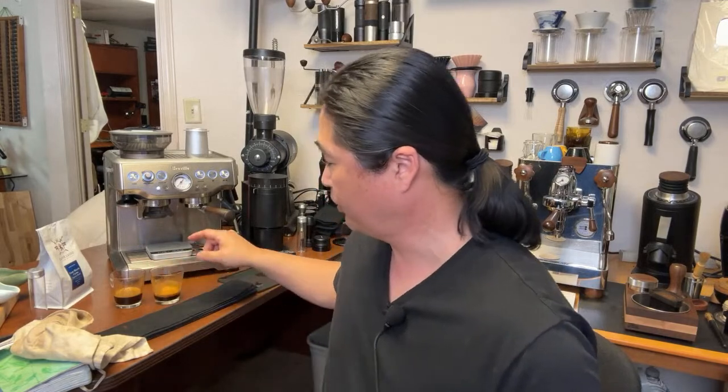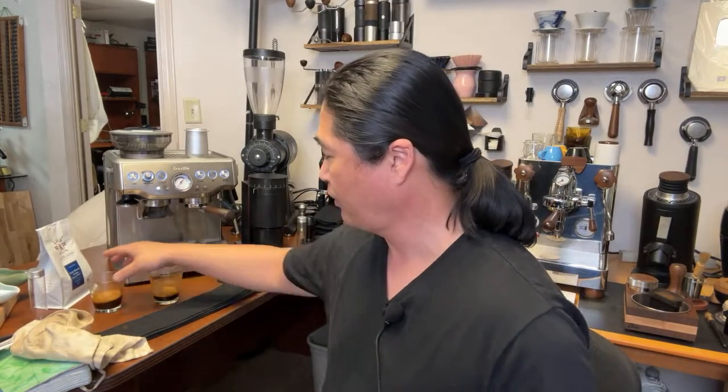People talk about the Fellow Opus having a lot of plastic, and they're right — but that's how Fellow kept the cost under $200. With the same build quality as the Fellow Ode, you'd be looking at $350 to $400. Cheers! Oh yeah — this is it! Great, fantastic. That is the right shot. At the $200 price range, you can't beat it.